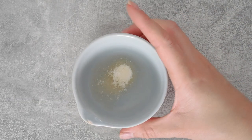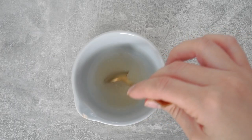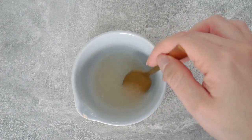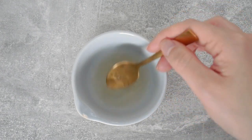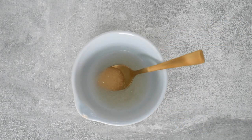When using gelatin powder, make sure to stir the mixture so that there are no granules just sitting aside. Once it's ready, put it aside while you work on the whipping cream.